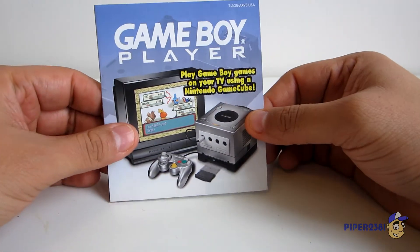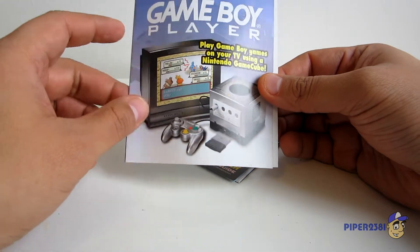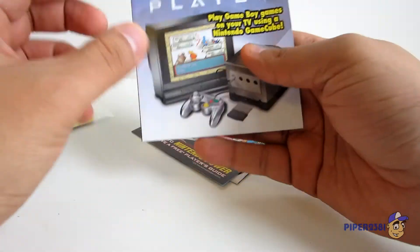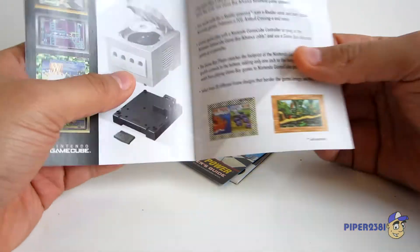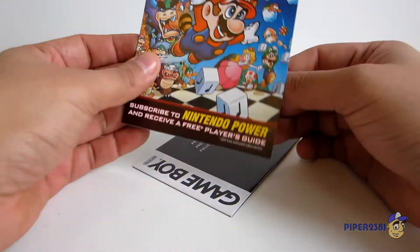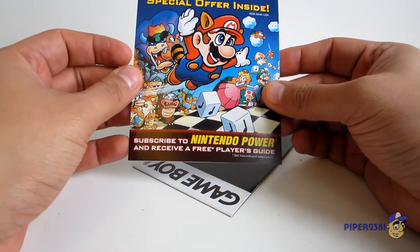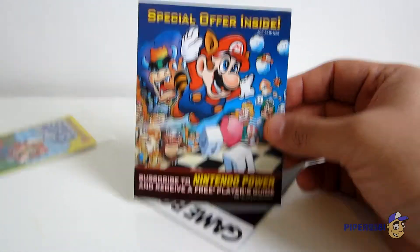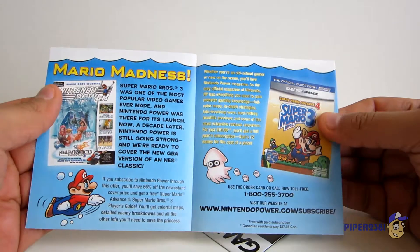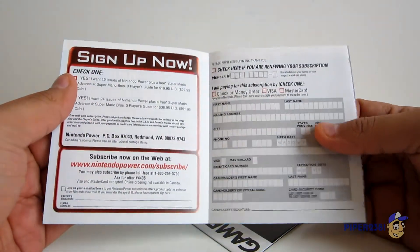Here's one insert for the Game Boy Player, so you can play on your television with the GameCube. It'd be funny to find out how many people actually passed up on buying this and now how expensive it is. And over here, which is very sad, you can have a subscription to Nintendo Power — it's sad because, of course, it's no longer available anymore. It went out of print.